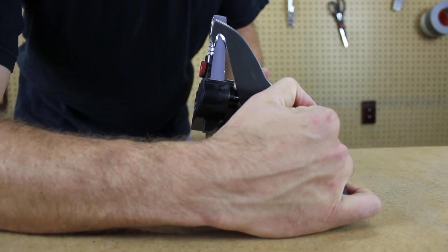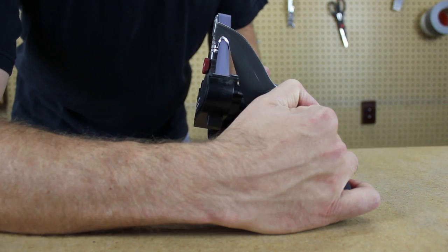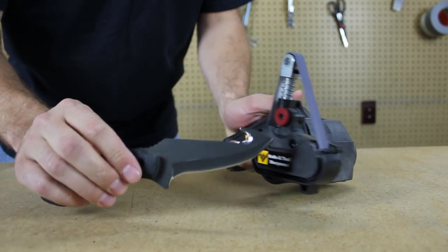To sharpen the other side, simply bring the gut hook around and again just flex the belt into the gut hook.